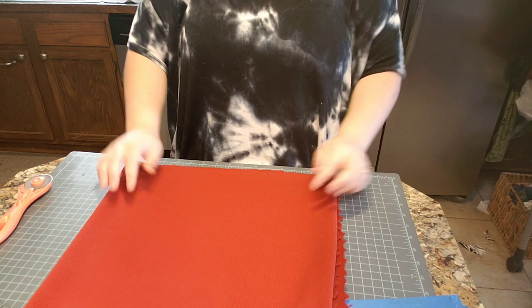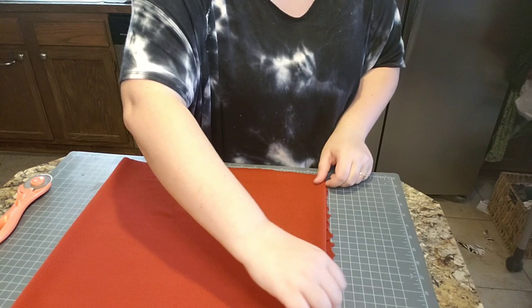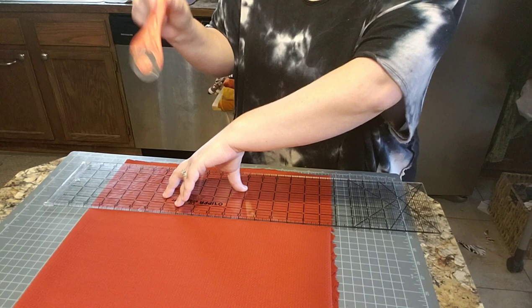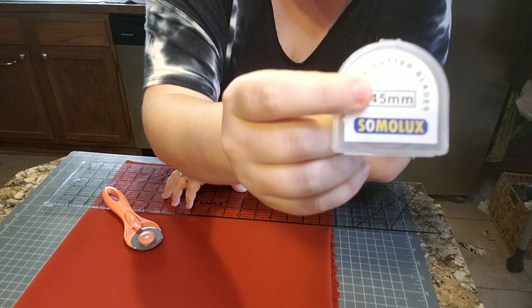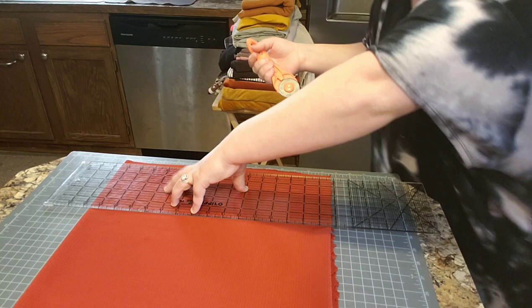I'll show you how to fold this — fold selvedge to selvedge, fold here, and then fold it again. You lay it down and try to make sure everything's lined up. It doesn't have to be perfect as long as you know the stretch is going the right way. Then I just take my handy dandy ruler from Hobby Lobby — that's the perfect length — and hold it down. Then I use my handy dandy rotary cutter. I buy this one and replacement blades on Amazon. They're a lot cheaper than buying blades at the stores.